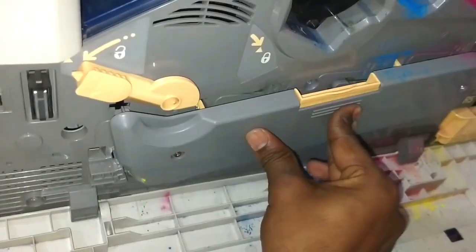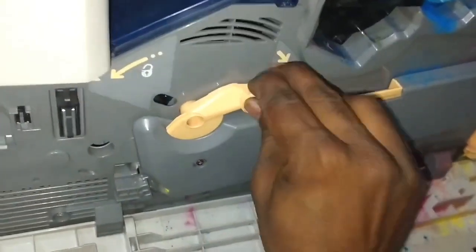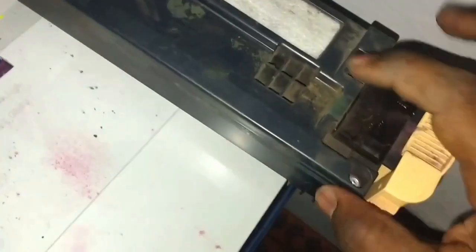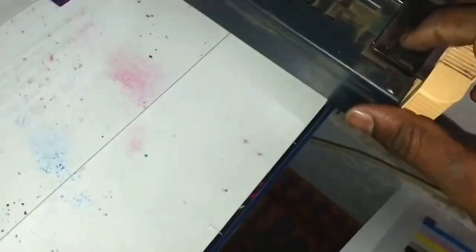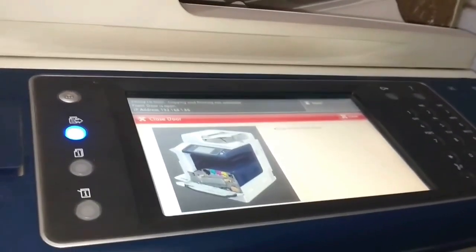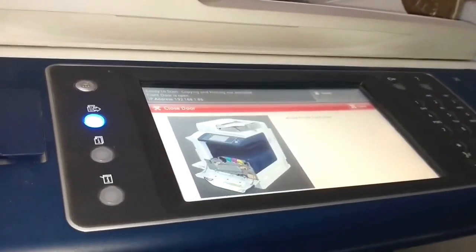Now we push back the cover of the drum roller and pull back the lever. This is the wastage slot — all the toner and color comes here and gets accumulated. If there is any error on the machine it shows on the display screen, for example if any tray slot is open, the display screen immediately shows it.